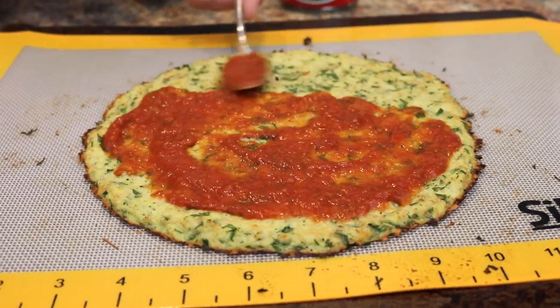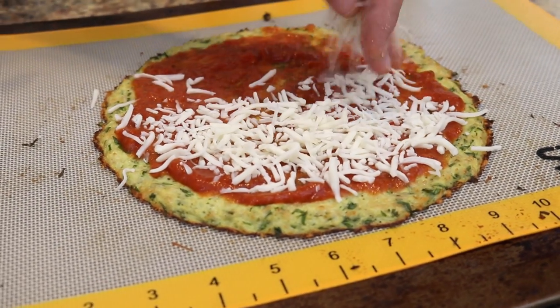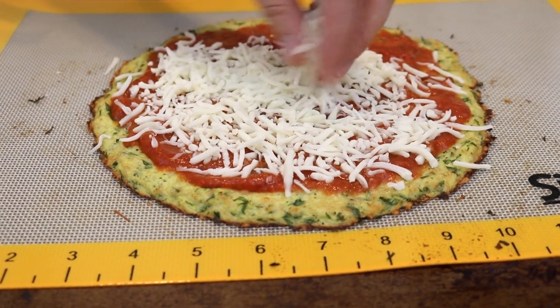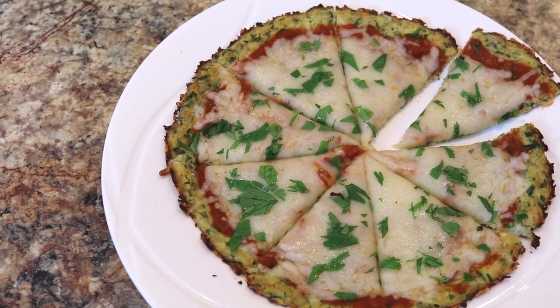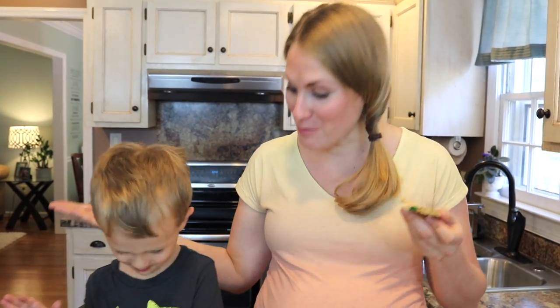Top it with your favorite pizza sauce, cheese, and anything else you like on your pizza — like pepperoni! What do you think? They will have no idea that there's no flour in this pizza. It is really good! Should we make this again? Mm-hmm.